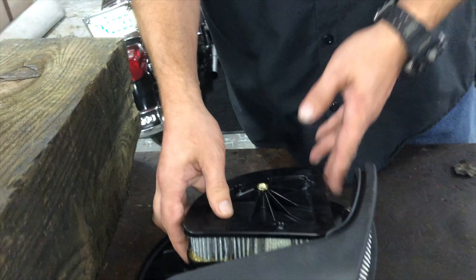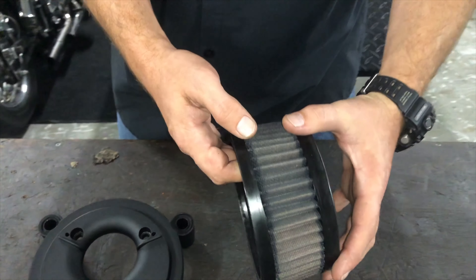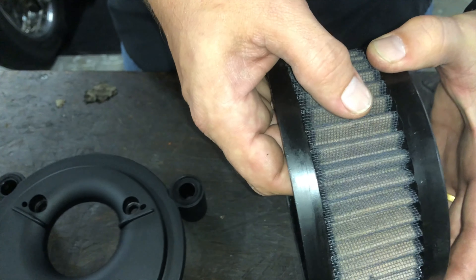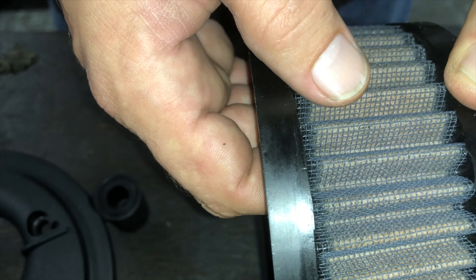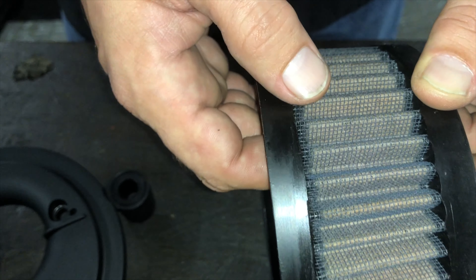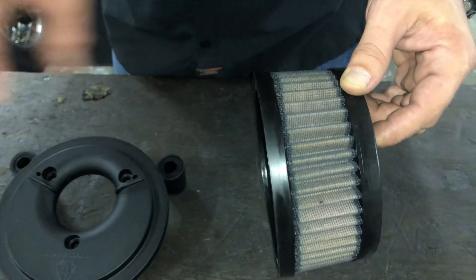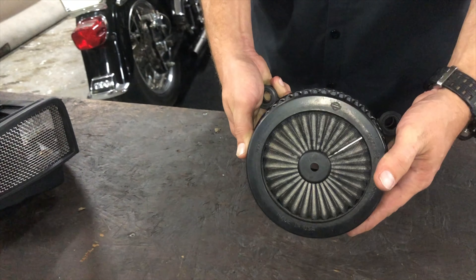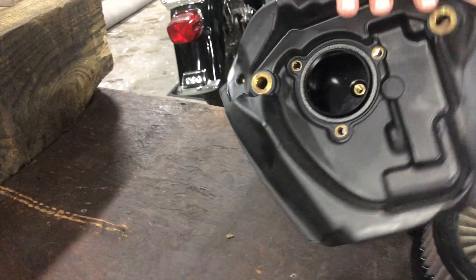That's where the air begins to come in. Now this one is more of a high-performance filter. This one's a little dirty, but this is a cotton element, and you see the red color on it — that's oil. The oil is meant to keep smaller particles from coming through it, because this has a lot less coverage than a paper filter. And it'll go on a backing plate like this, which leaves it open, whereas the paper filter is completely covered back and front.